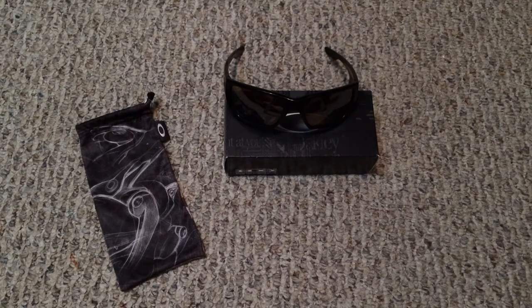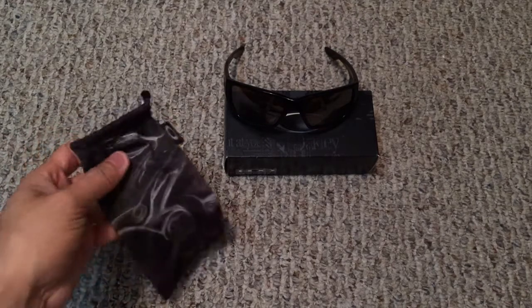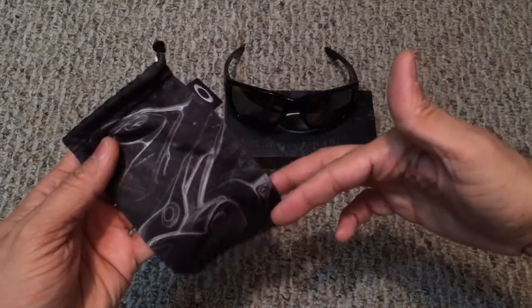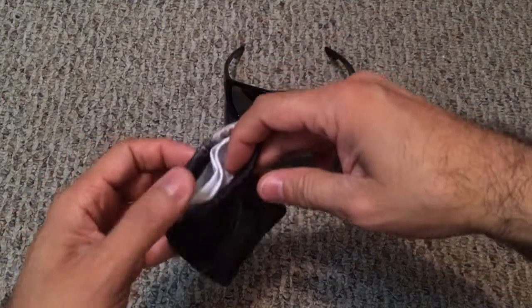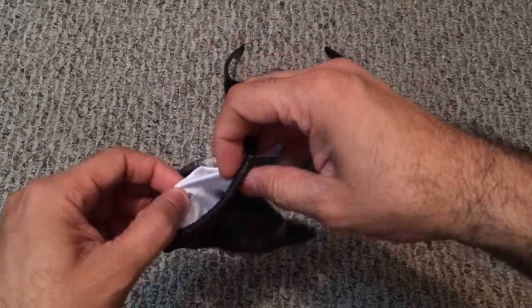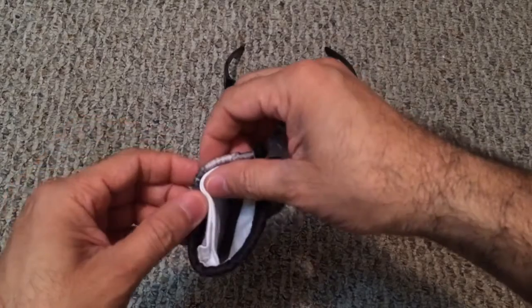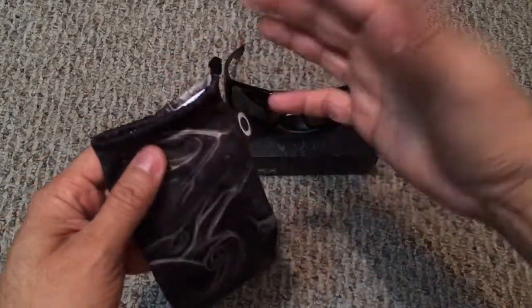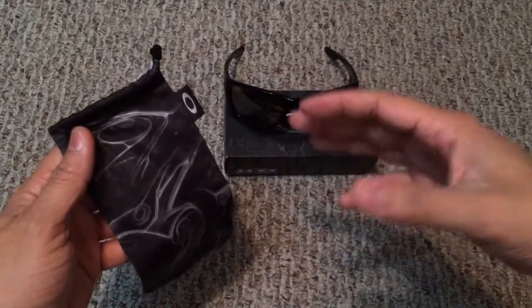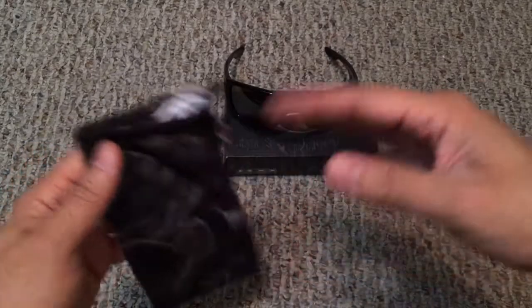Inside the box you get the regular paperwork and an instruction guide on how to utilize the switch lock technology. The microfiber bag is really cool as well — it's a standard microfiber bag but inside it has two sewn-in pockets to house the extra set of lenses so you can carry them with you wherever you go. The two pockets keep the lenses separate so they don't get scratched up, so you've got your frame and both lenses inside the bag and you're good to go.